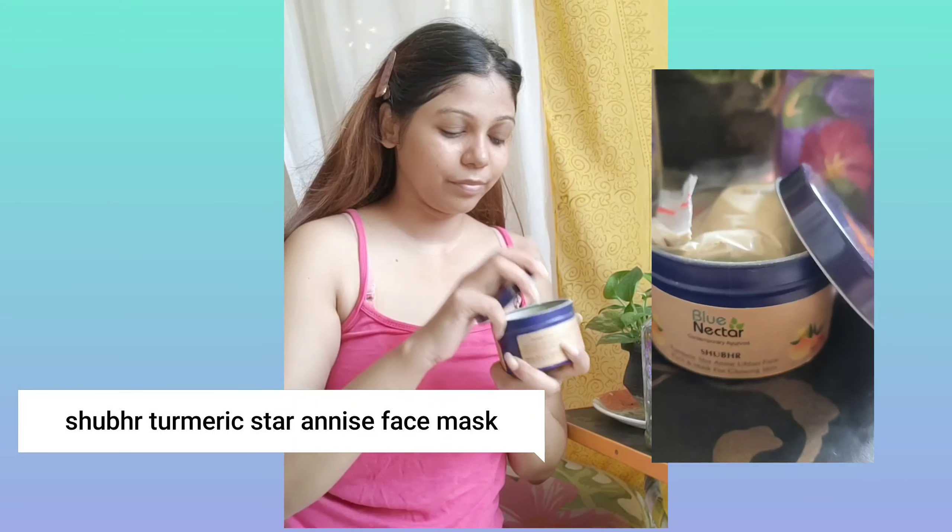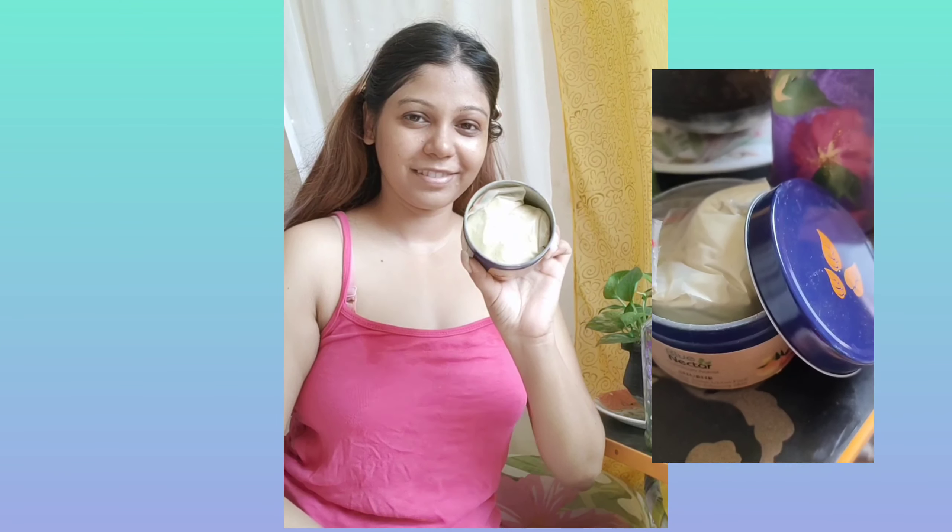I felt so clean and soft after this — oh my god! Let's move on to the Sugar Turmeric Star Anise Face Mask. This mask comes in this cute tin box — I really love it.